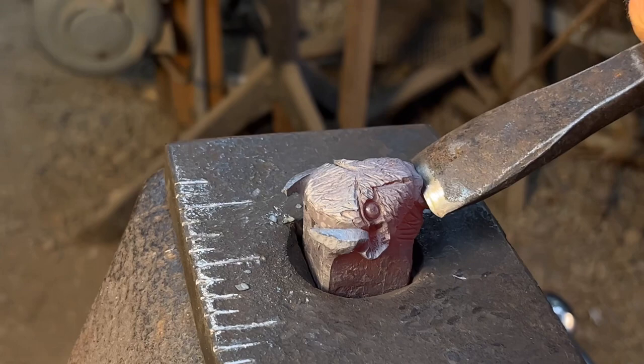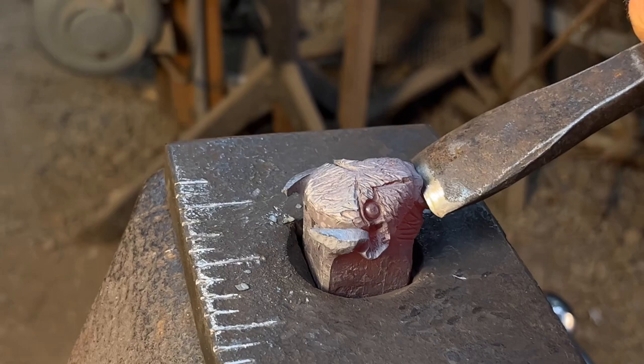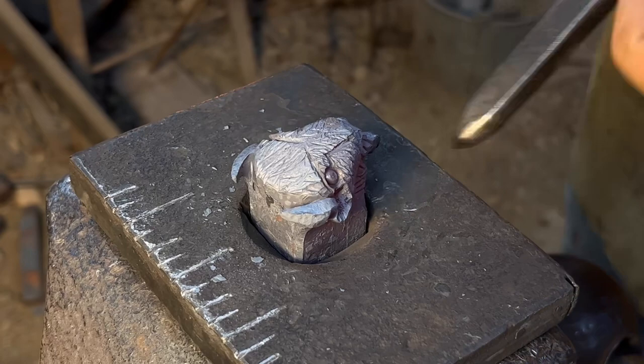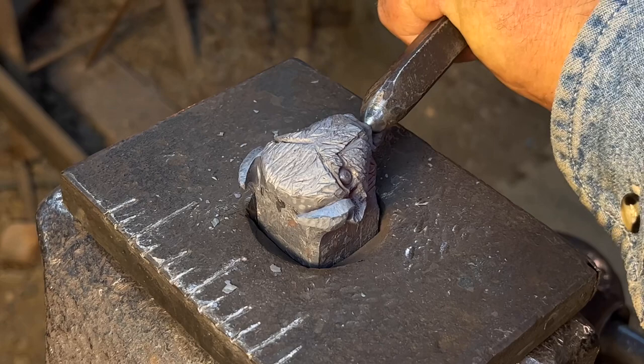Then I've got my curved chisel and I'm going to cut the mouth, placing it right against the beard. I'm using the pointed punch for the nostrils — I want to get them nice and close to the corner so I get some good flare on those.